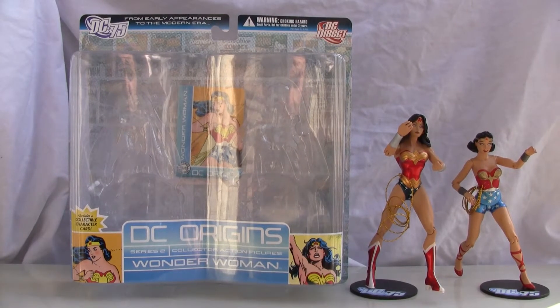Konnichiwa YouTubers, this is RezTalk Straight from Japan and today we're going to do a video review on DC Origins series number two, Wonder Woman, and as you can see it's a two-in-one package.